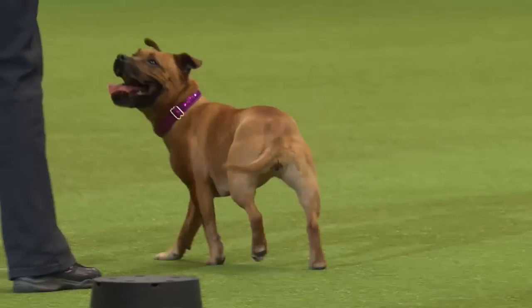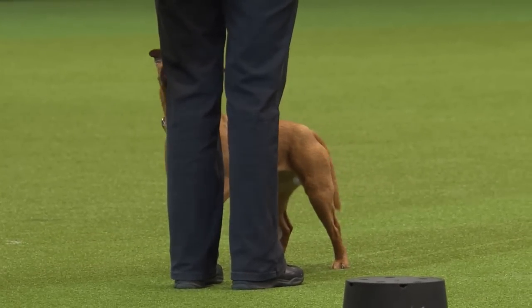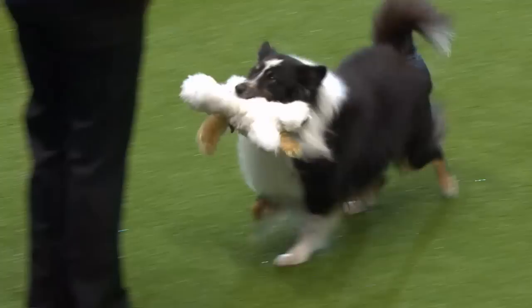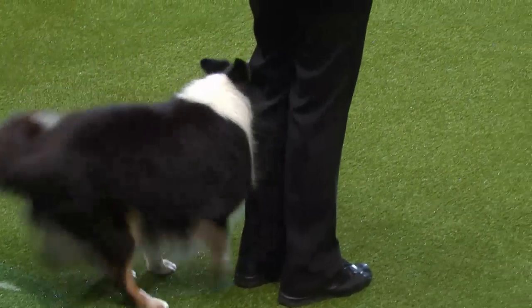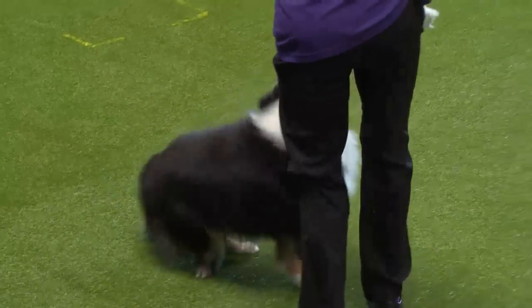Now we're doing a retrieve with Lou the Shetland Sheepdog. We have a toy here — the toy is provided by the judge on the morning of the competition and it could be anything, so you need to be practising at home with all sorts of different articles. As you notice, he wasn't bothered by the size of the toy. Well done, Lou!